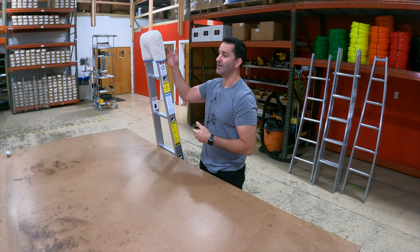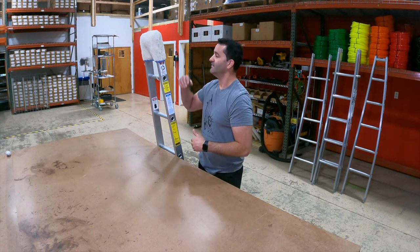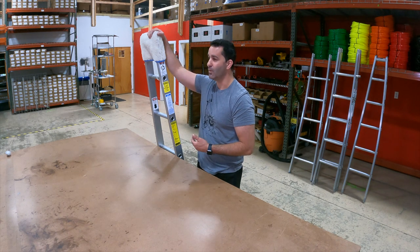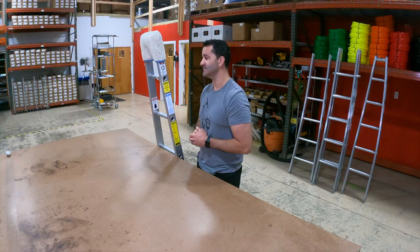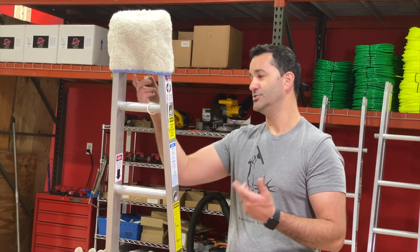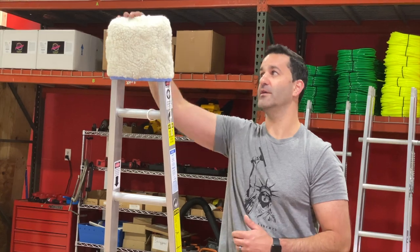I'd highly recommend using this ladder bonnet if you have to bring your sectional ladder inside a customer's home. This will prevent the ladder from scuffing the walls, paint on the walls, or any kind of frame you have to lean it against. Very easy to install and uninstall, and it's going to show your customers that you care about their property.